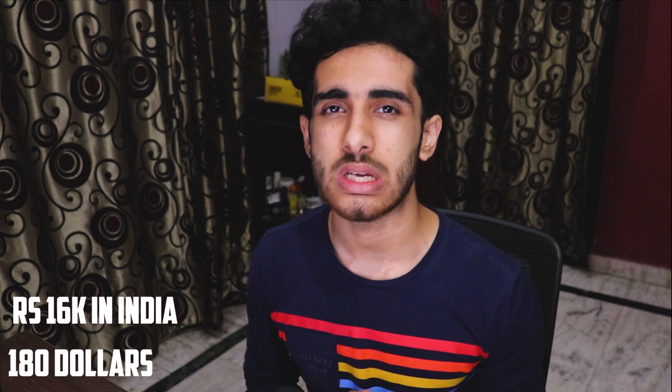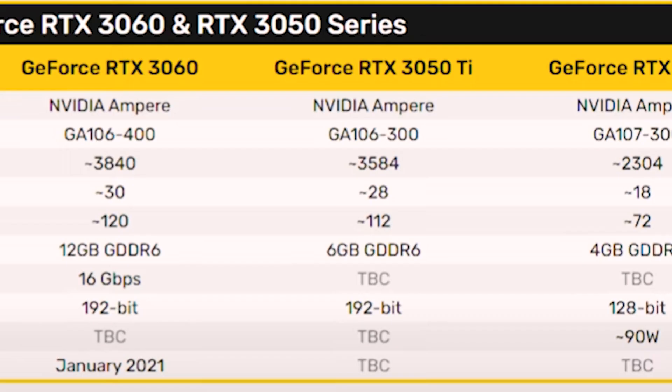The RTX 3050 will be priced around the $180 mark, which is a really good thing — RTX 2060-level performance under $200. It's a steal if you want to get into 1080p basic gaming, whether on a 1080p 60Hz or 1080p 144Hz monitor. It can even run ray tracing games at low or medium settings at 1080p, making it a solid budget card.